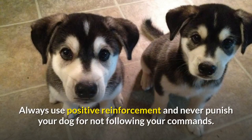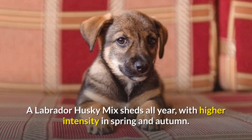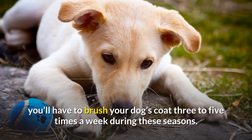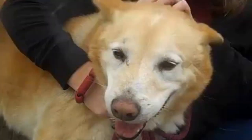Always use positive reinforcement and never punish your dog for not following your commands. A Labrador Husky Mix sheds all year, with higher intensity in spring and autumn. To minimize the mess, brush your dog's coat three to five times a week during these seasons, and use the vacuum cleaner quite often. Outside the shedding season, your dog needs to be brushed twice a week to keep her coat beautiful and reduce the amount of lost hair.